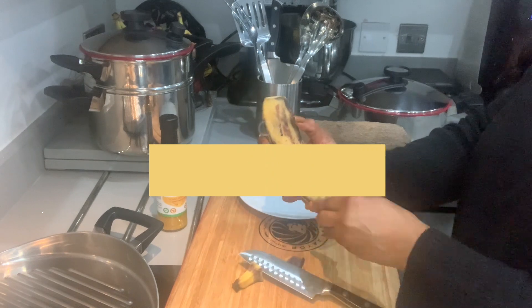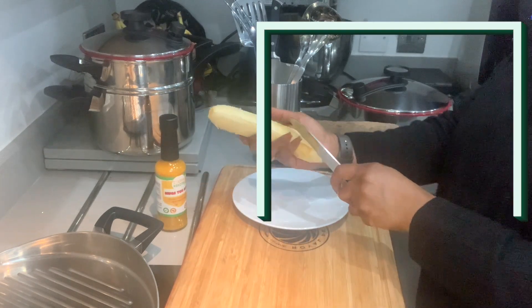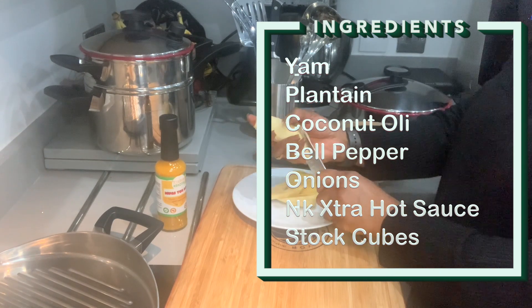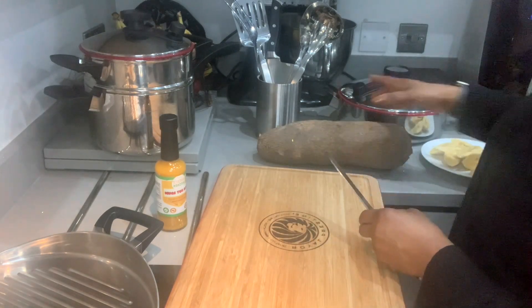Top and tail the plantain and peel off the skin. Slice the plantain into sections and it's ready to fry.